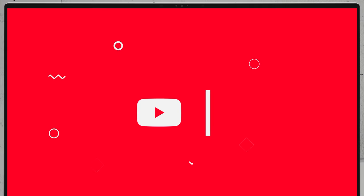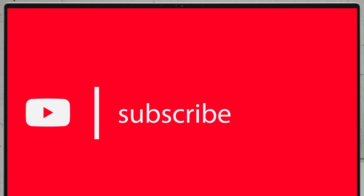If you'd like to see more disassembly videos of the latest notebooks, I would highly appreciate it if you hit the like button and subscribe to the channel.